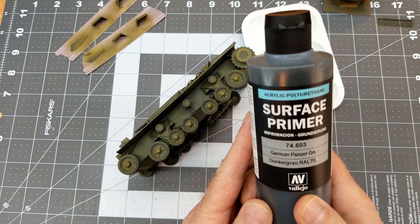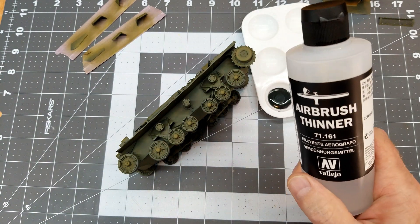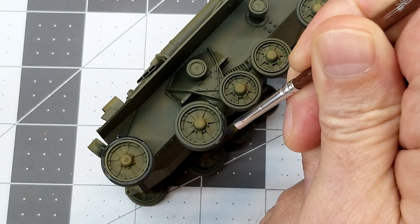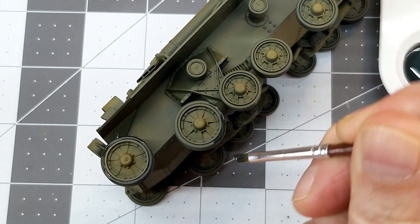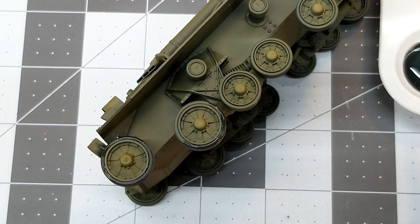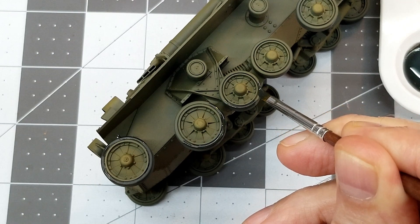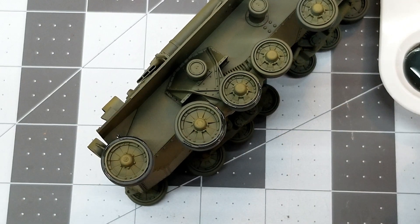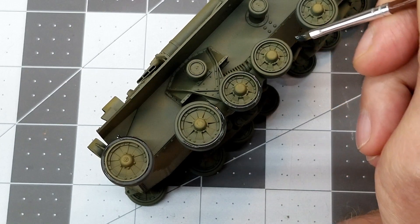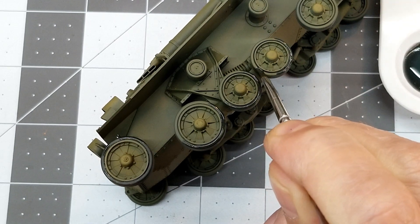Next up, we need to use our Panzer Gray again to take care of all the overspray on the tire portion of our road wheels and support rollers. I've got it mixed down to just about airbrush consistency so that the paint really forms a little bead and I can push it around the rim. That way we don't have to worry about getting paint up on the rim of our road wheels. If you get it a little bit too thin, you may have to come back and put a second coat, but in this particular case one coat is all we need.